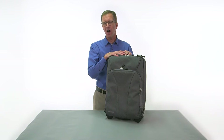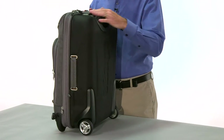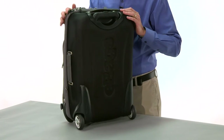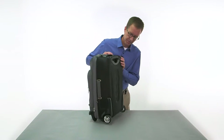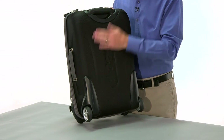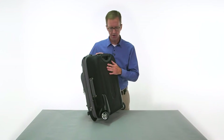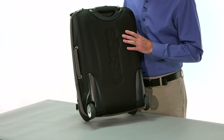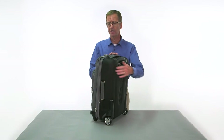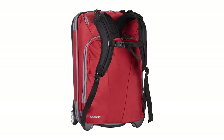Now let's talk about the optional removable backpack straps — that's actually what makes this a convertible. Putting backpack straps on a suitcase is not new, but typically the backpack straps are connected to the back of the bag. We don't think this is a great surface to have against your body: number one, it's really hard; number two, the wheels get dirty depending on the environment. So we've decided to put the backpack straps on the front of the bag.